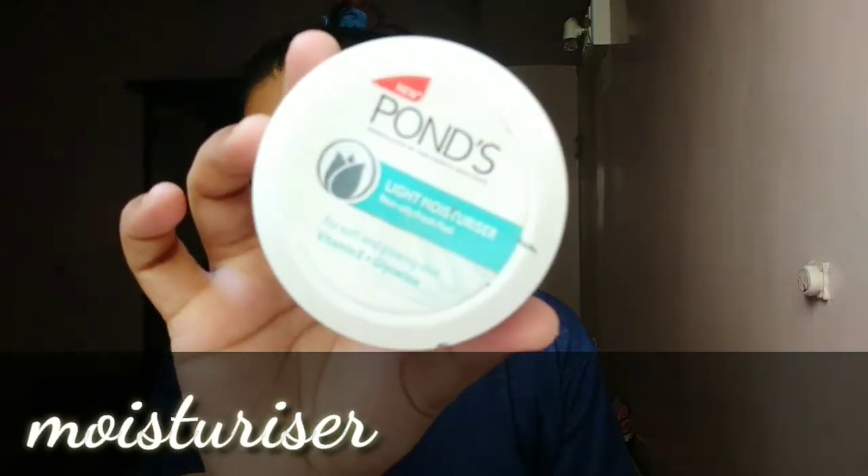Firstly I have applied a moisturizer here. I show this in every video and this is my favorite, so please don't mind. Just randomly apply it. This is a very good moisturizer for oily skin and in an affordable range.